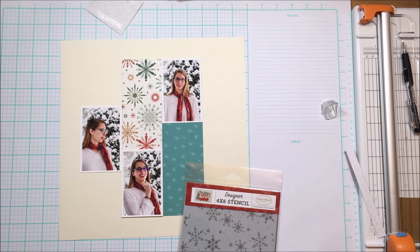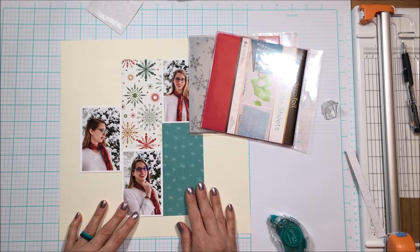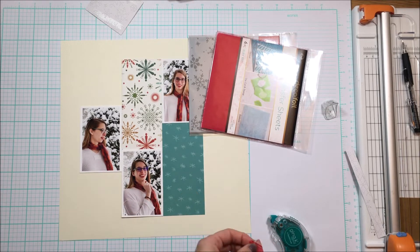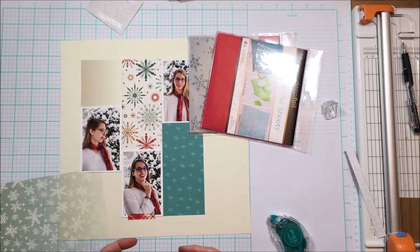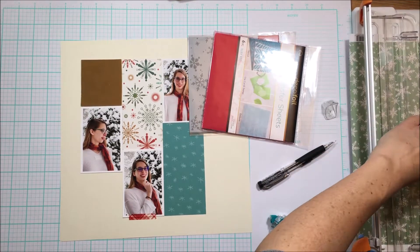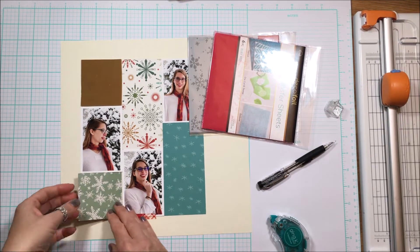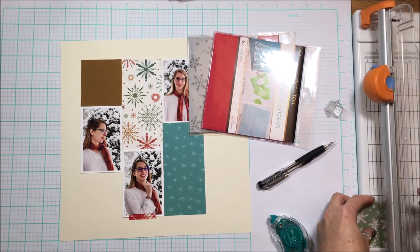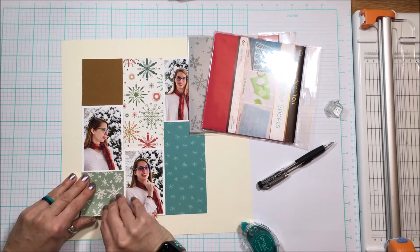Now I'm going to show you the second way: I want to use that stencil also from Carta Bella to transfer Flock directly onto the page. I thought maybe I might do a little bit over the photo as well, but I decided against that because I wasn't sure how the gel and the photo were going to mesh. I want to finish cutting the columns so I know where things are going to go and truly figure out the placement of where I'm going to use this stencil. That is a two and five eighths by two and five eighths square, where I will house the title.